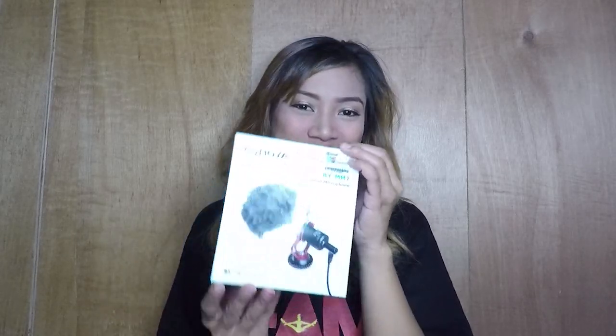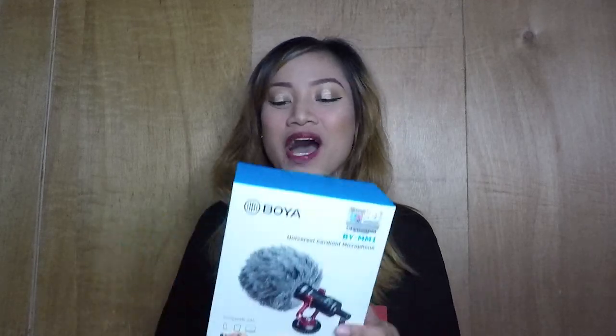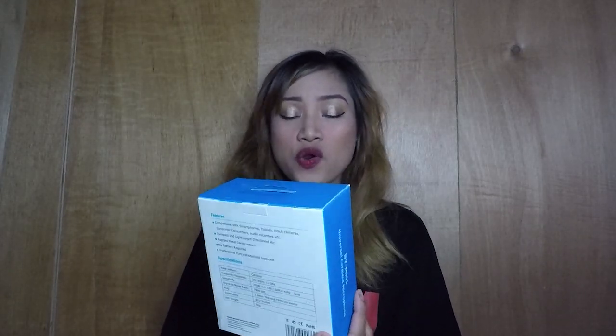And for this vlog, we're going to unbox a mic. After one year of vlogging, now I'm going to buy a mic. This is really serious. If you want to know if it's good quality, I'm trying to test it now — it's for you to judge. So, if you want to know, please keep on watching.